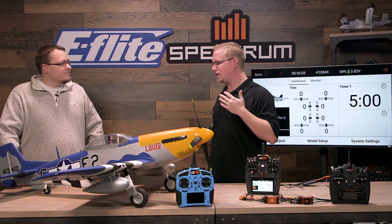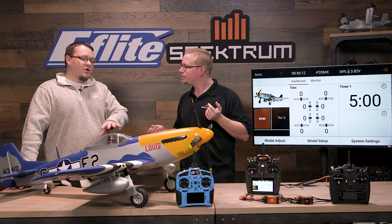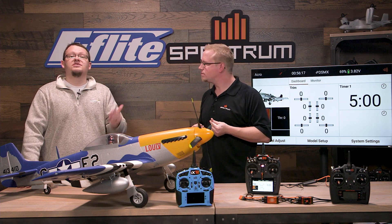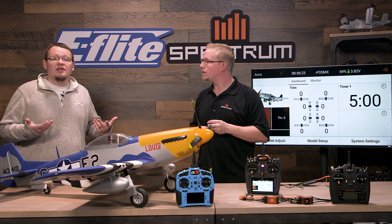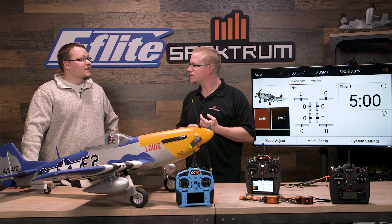So what else about this E-Flight P51 makes it smart? It does have the new smart motor which is kind of a combination package. It's got the AR637T in there as well, which is the latest receiver from Spectrum that really gives you all those cool features. So when paired with the smart speed controller you get all kinds of cool stuff.